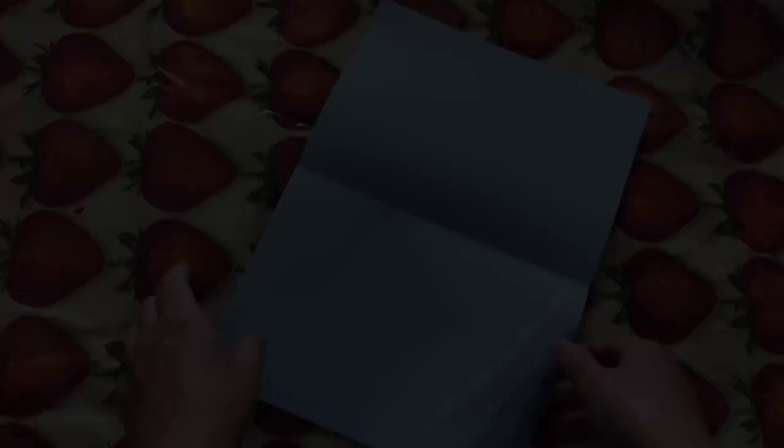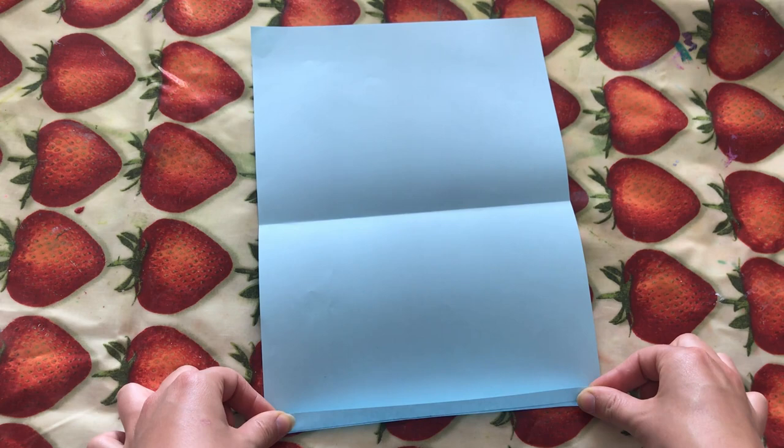I'm going to do this on the other side of the paper as well so it just makes it really clear. Then I can now fold this up — just do this very carefully and follow the line that we've just drawn. With everything in origami, just try and make it as accurate as you can because it just makes our lives a little bit easier when it comes to the end.